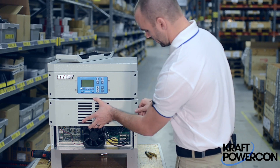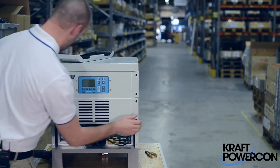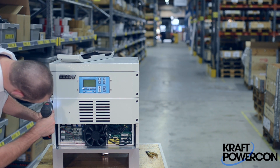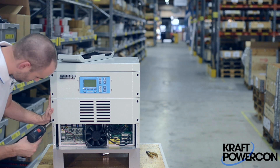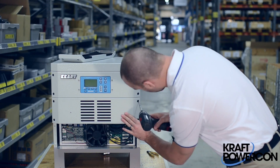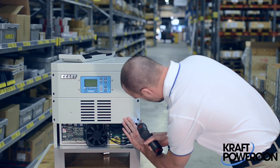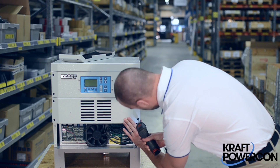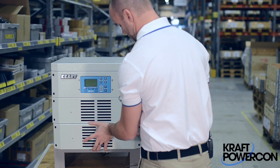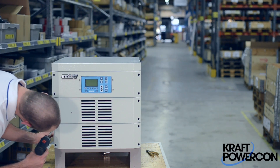Now we've reassembled all the wiring — we're going to put the front plates back on. Start with the upper one, put them on the screws, slide it in. Just the 15-bit Torx again. Then the other front plate — slide it in and fasten this one as well.